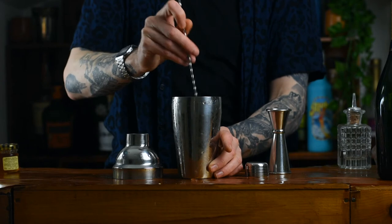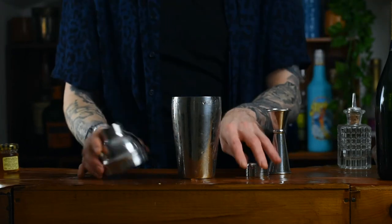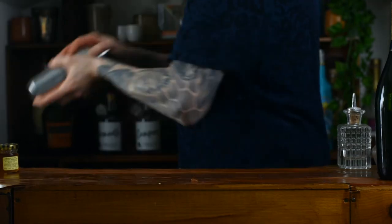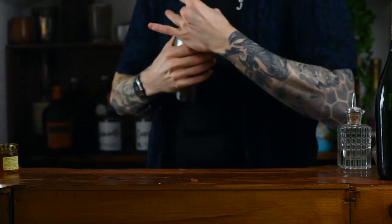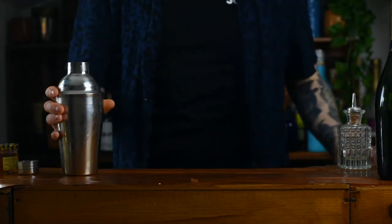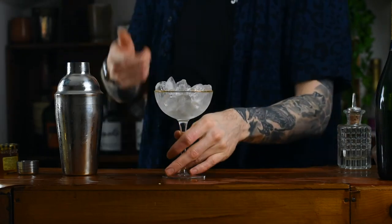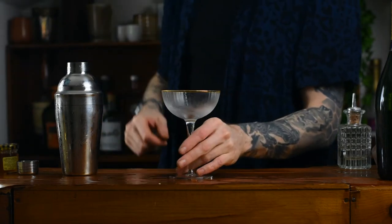Your cocktail shaker will be full of ice at this point. Give it a little stir just to help break up that marmalade, because the marmalade is going to be really difficult to infuse. Then give it a real hard shake — big, vigorous — you want to get a sweat on and an absolutely freezing cocktail shaker.